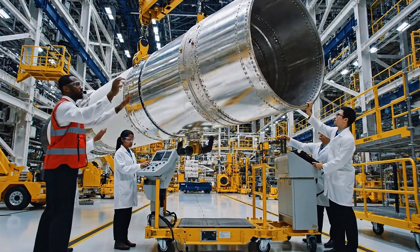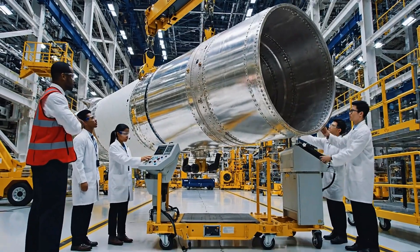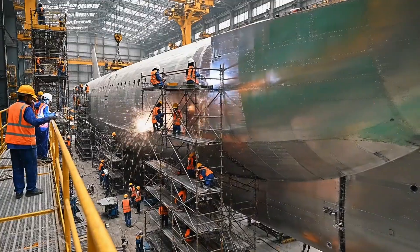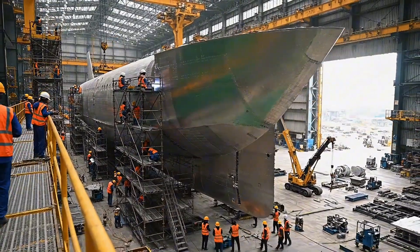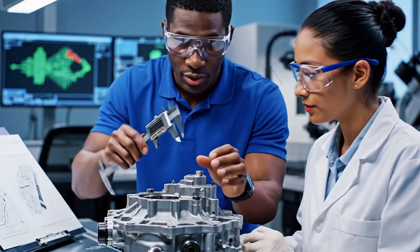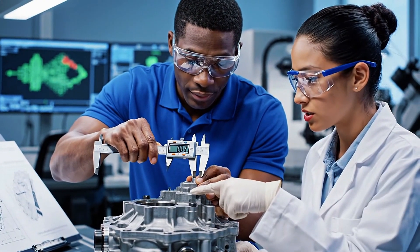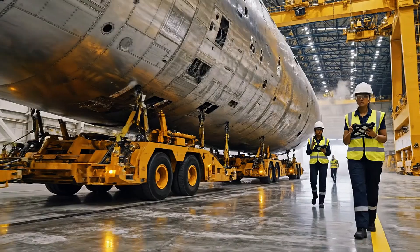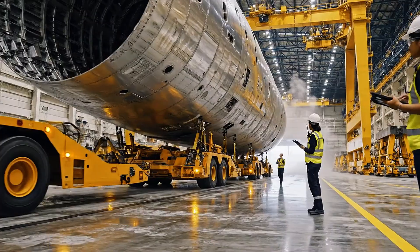Lowering sequence initiated. Steady descent on my mark. Acknowledged. Clear on the east side. That's reading exactly 5.02. Confirmed, the tolerance is good. Clear on the port side. Moving past marker 12. Keep it steady, Captain — you are running off right there.